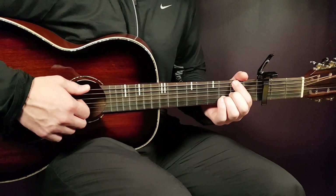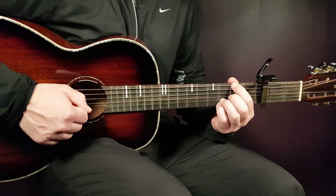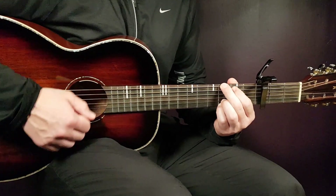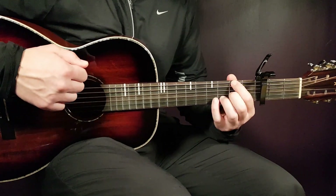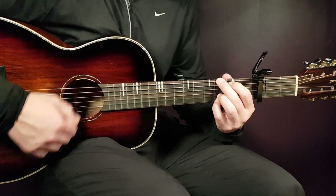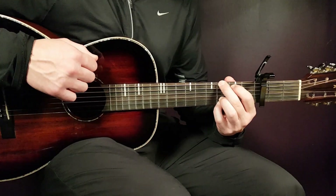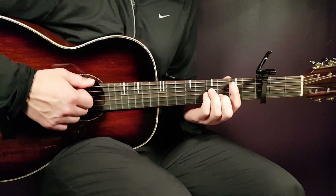So the first part is: down, down, up, down, up. Then you quickly change to the next chord: down, down, up, down, down, up. Then you play the same pattern for B minor to A.